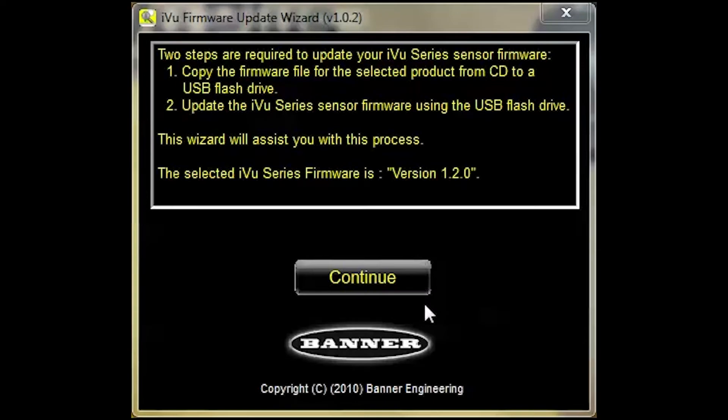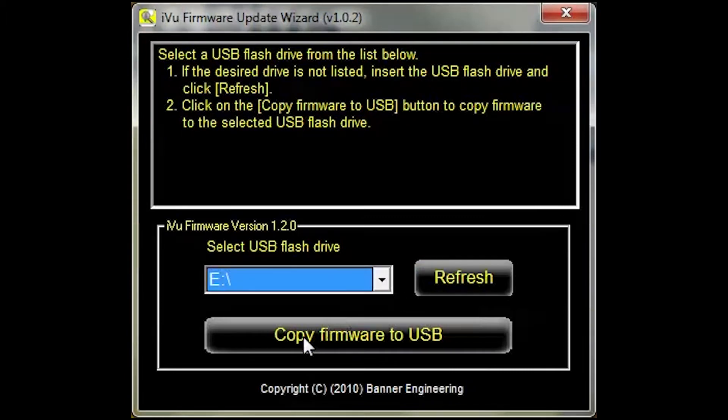Place a USB drive into your computer, click Continue, and then click the Copy Firmware to USB button.